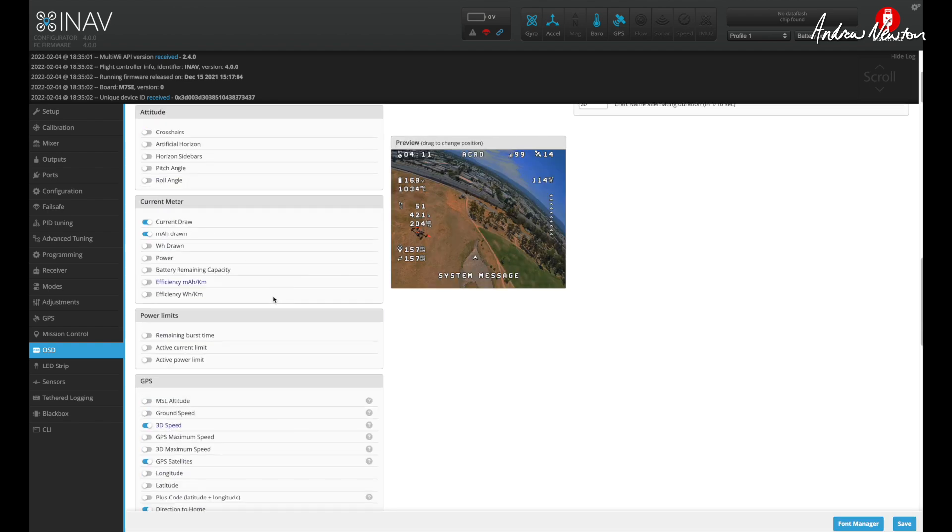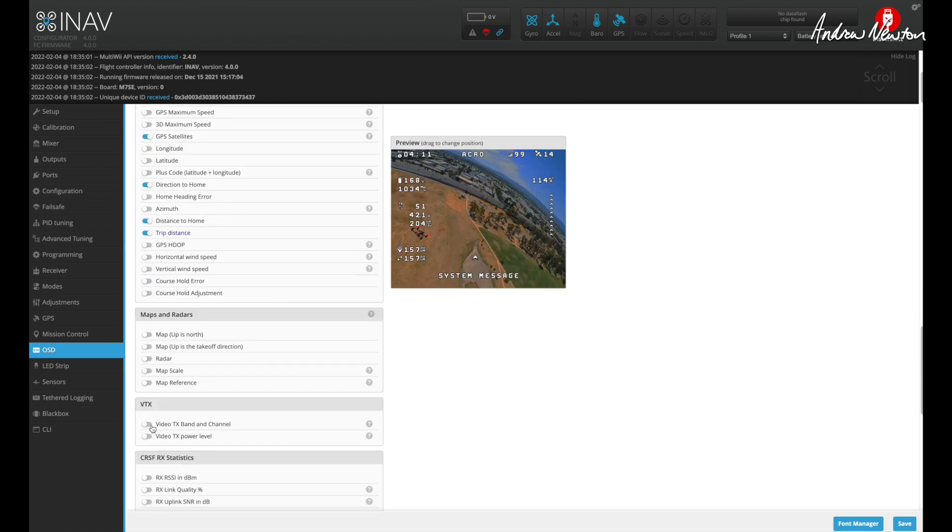Then go into the OSD settings. Scroll down to Video Transmitter and activate video transmitter band and channel. There's also a video transmitter power level — it seems to already have the power level included in that line. That shows 25 milliwatts; you can go through power levels one, two, three, four. Band, air band, and channel are all shown there as well.